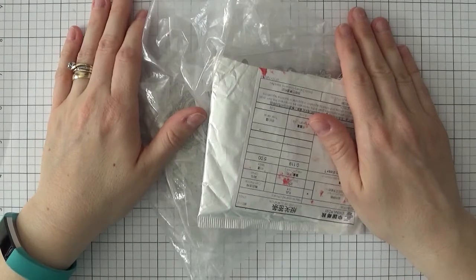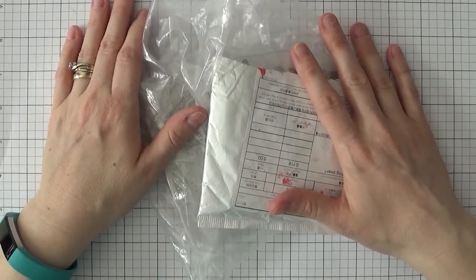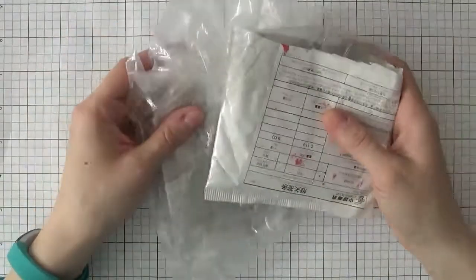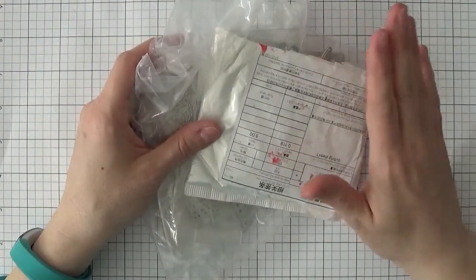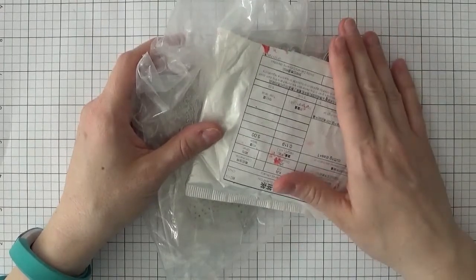Hey there everybody, it's Kelly with kellyscards.ca and I'm glad you could join me for this haul video. This is another one of the hauls I'm going to show from China — these are all dies off of eBay from three different China sellers.